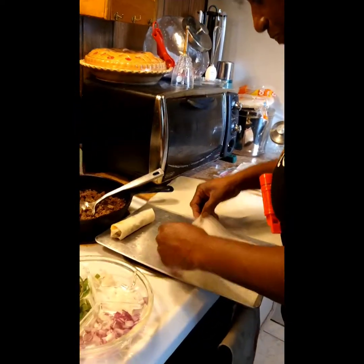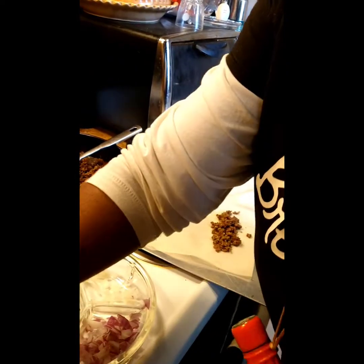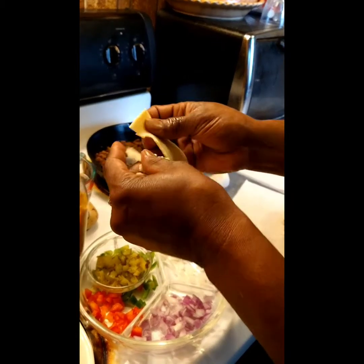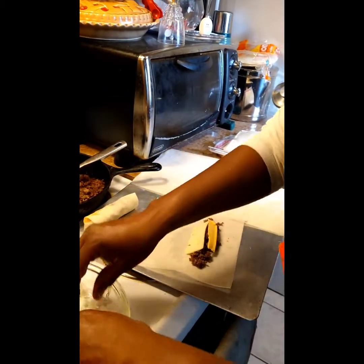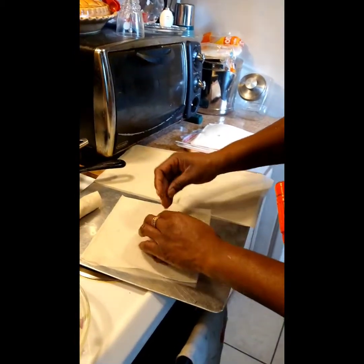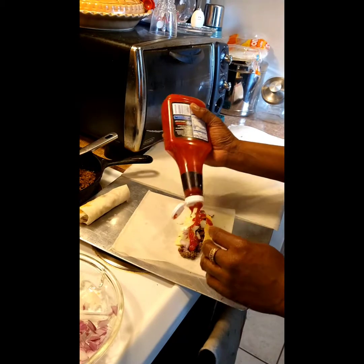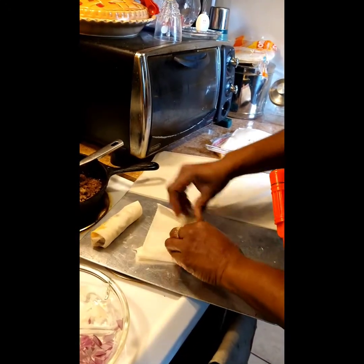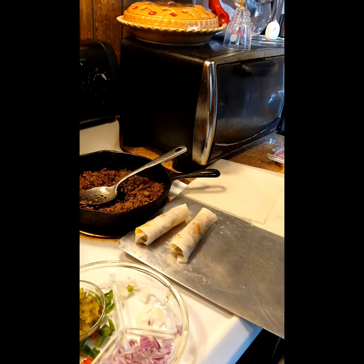I'm back at it again, and what I'm going to do is my cheeseburger spring rolls. I'm going to take a little bit of this hamburger meat and put it right there on the spring roll. We're going to do a little bit of pepper jack cheese with it. Not everybody likes mustard, so we'll just do onions on this one — no pickles — and we'll do ketchup. A little ketchup in there, and we'll take it and roll it up just like that and bring it in. That's what we call a cheeseburger spring roll.